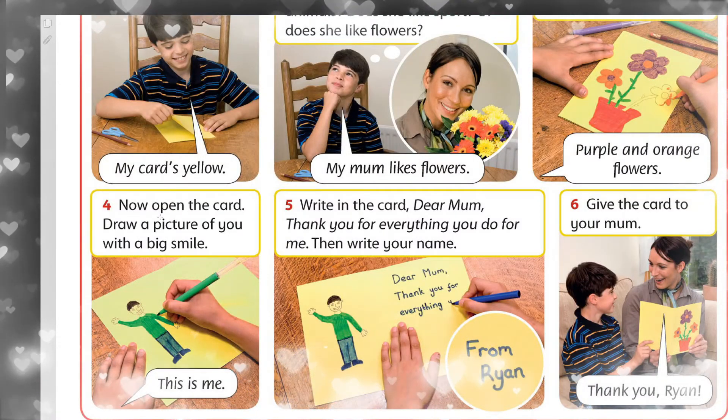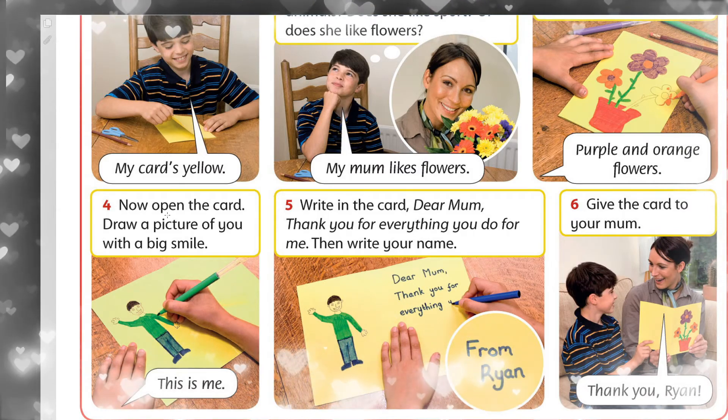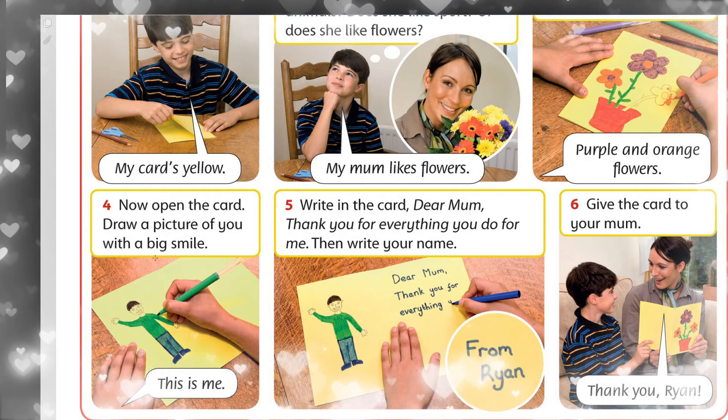Fourth, tördünşe. Now open the card. Kəsir, kartana aş. Open — aşu. Draw a picture of you with a big smile.